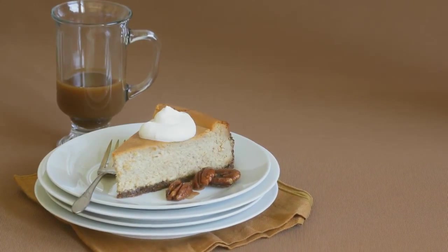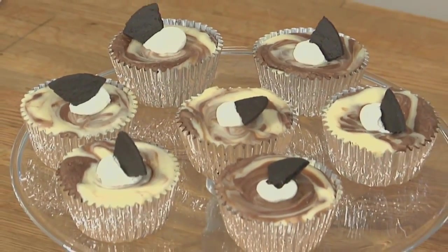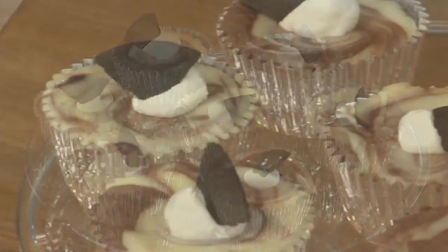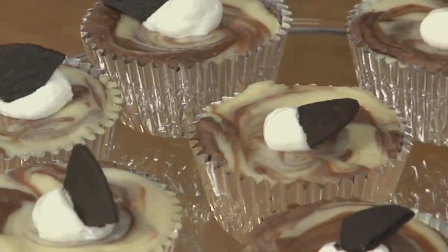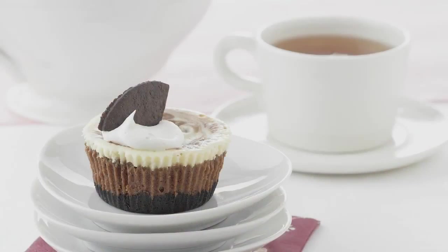Party spreads are difficult to eat when you're juggling a cocktail and a plate. My mini cheesecakes don't even require a fork. And with a dark chocolate crust and a Nutella swirl, they're the perfect way to serve cheesecake at your next party. In this video, I'll show you how to make it mini.